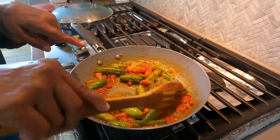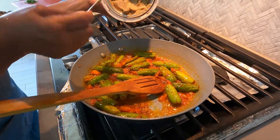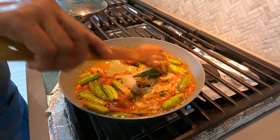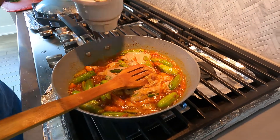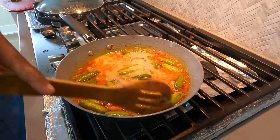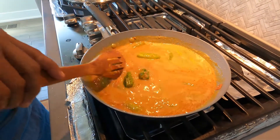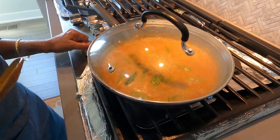When the tomatoes get cooked and turn mushy, add the ground masala to the tindoras and mix it very well by adding half cup of water. Add the required amount of water, close the lid, and cook for 10 minutes on a medium flame.